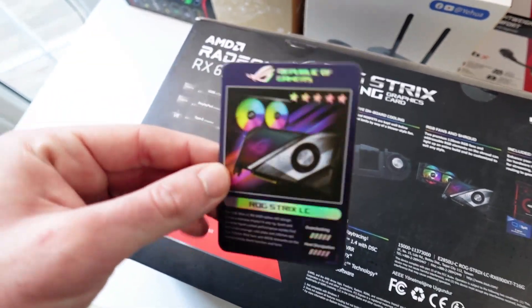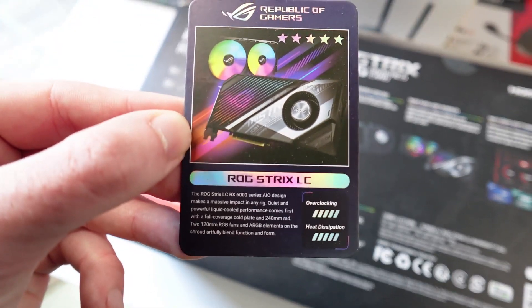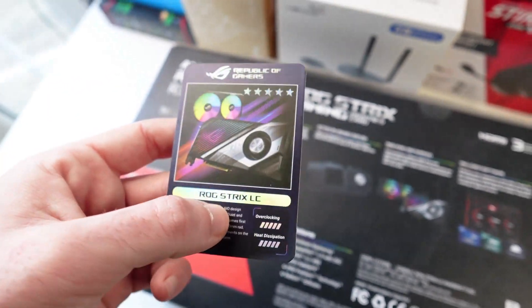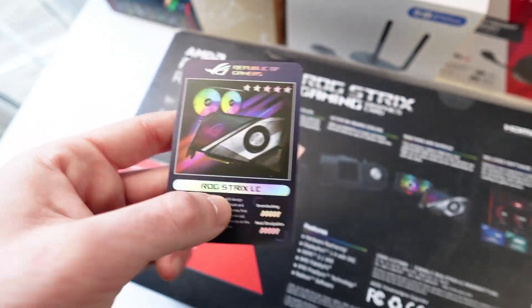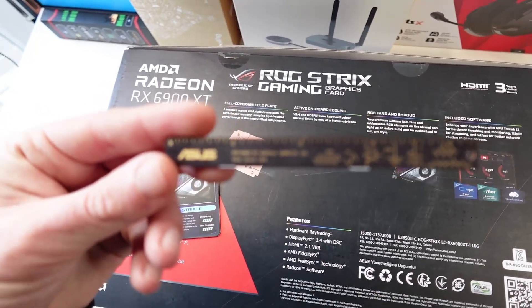Inside the box, beside the GPU itself, you get some really cool accessories. There's a trading card from ASUS — for overclocking and heat dissipation it's got maxed-out points. I like this RGB effect, it's shiny.